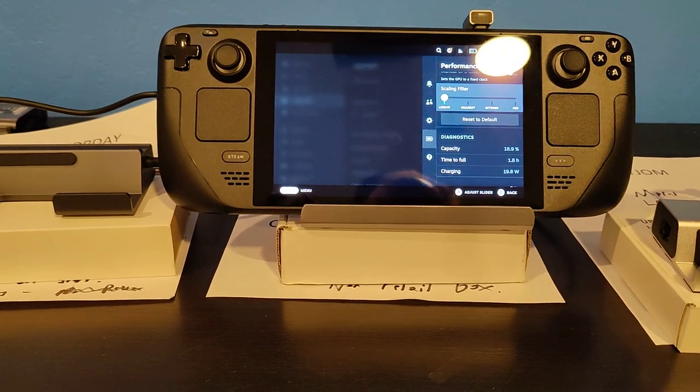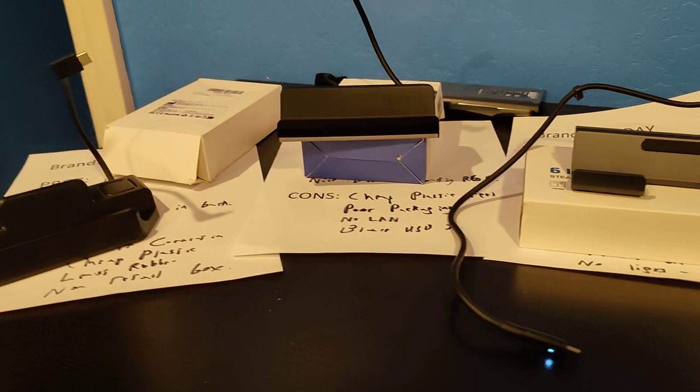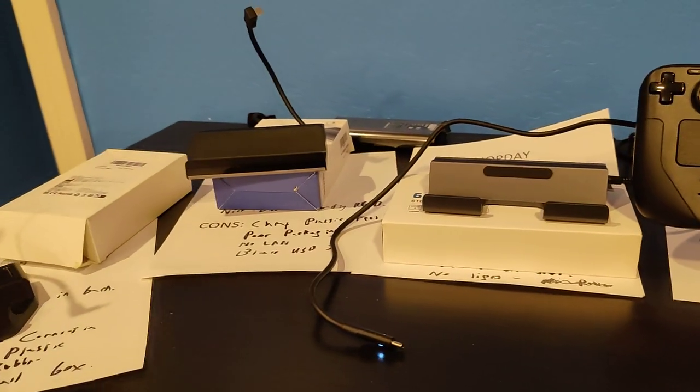A quick side note: if you're going to be selling something on Amazon, take a brand name that people can actually pronounce. Some of these brand names kind of make a little bit of sense, but some of them have letter combinations that are simply unpronounceable.